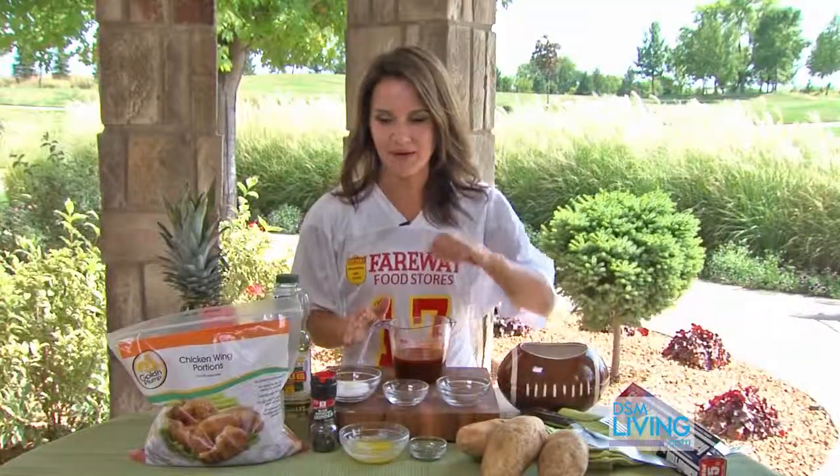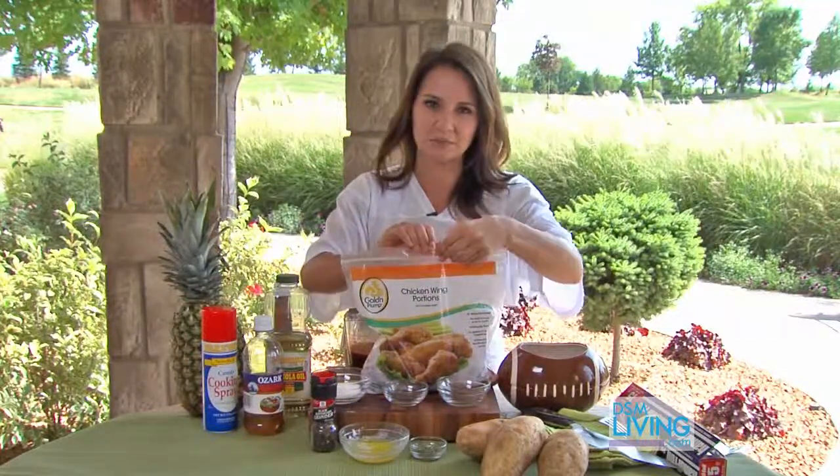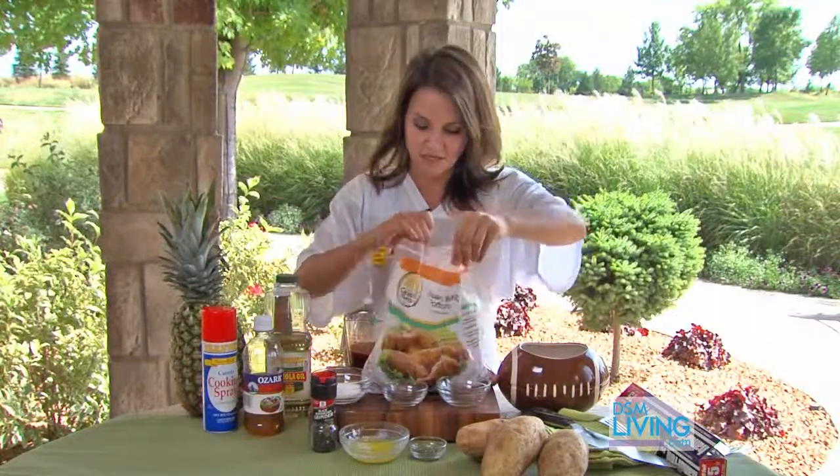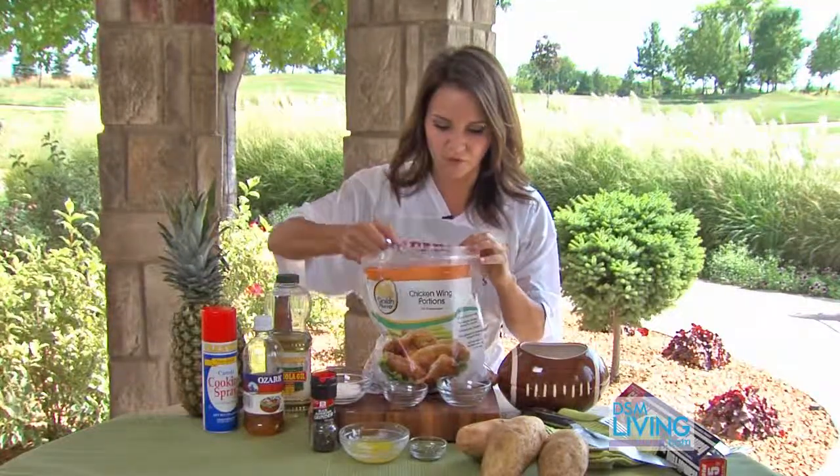This is enough marinade for about three pounds of wings. The bag of wings I have today already comes in a resealable bag and I've just thawed them out, so I'm going to marinate these anywhere from two to six hours before I grill them.